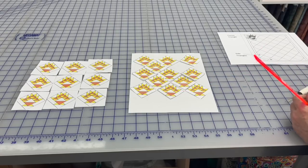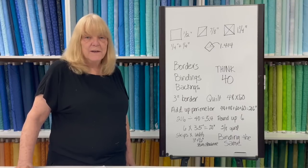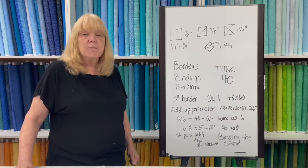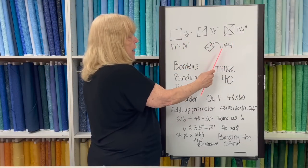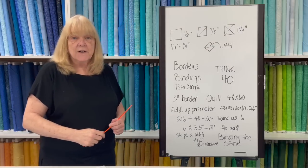Now let's get to the fun part — quilters math. I promise it's easy. There are certain numbers that are important to quilters: a half, seven eighths, one and a quarter, and good old 1.414. Let's start at the beginning.